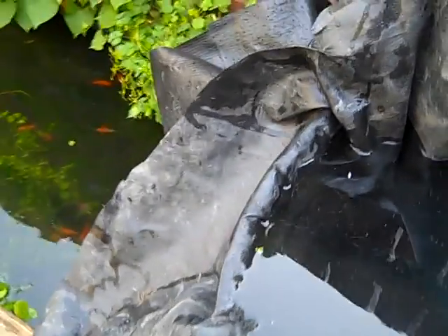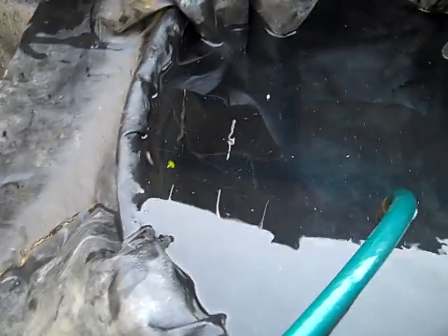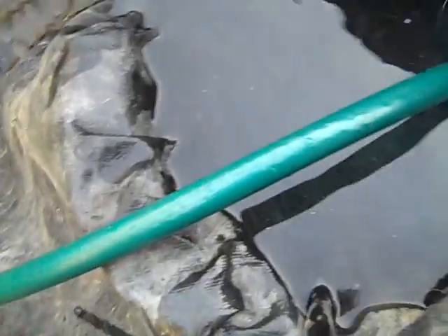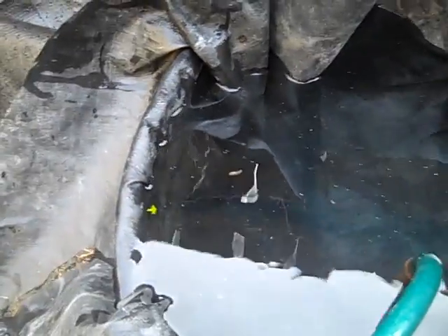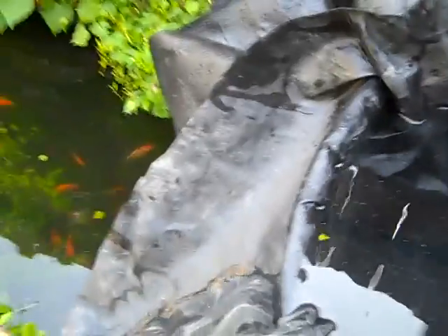Not that big of a deal. Yeah, crap. Well, that's obviously not doing the overflow I had planned on because of this one over here. Now I just have to turn that off.